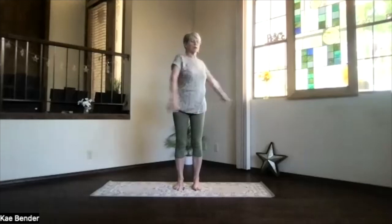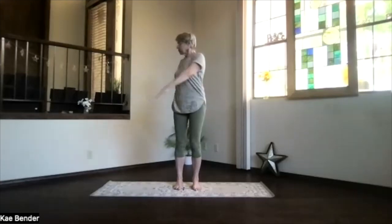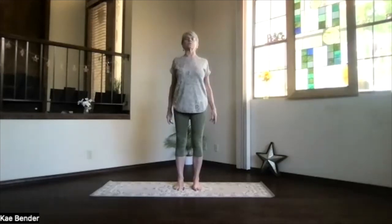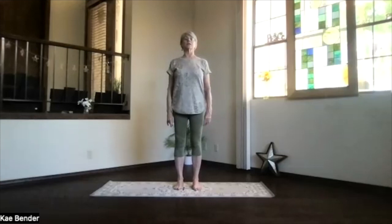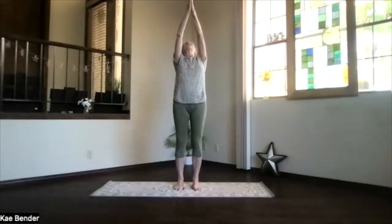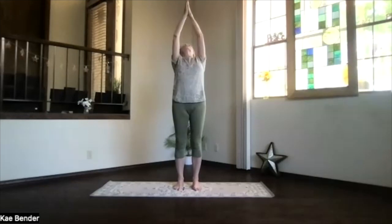Feel what's going on through that hip and buttock area today, and then back to the center. Take a moment, sitting bones toward your heels, shoulders back and down, exhaling any stress and tension. Hands to your heart, inhale, bring them toward the ceiling — a little back bend, not a deep one today. Exhaling, hands to your heart.